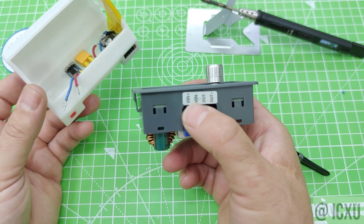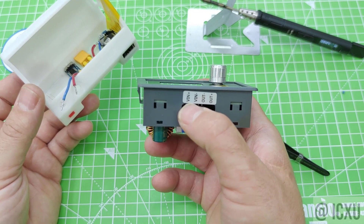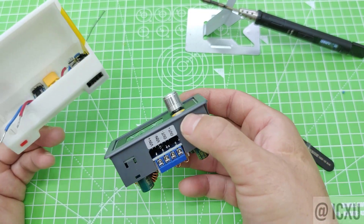In the next episode, we are going to have a look at how to wire up the output circuit. Thank you for watching.